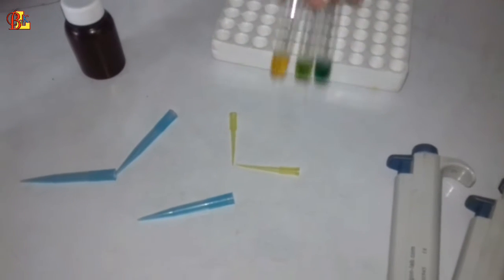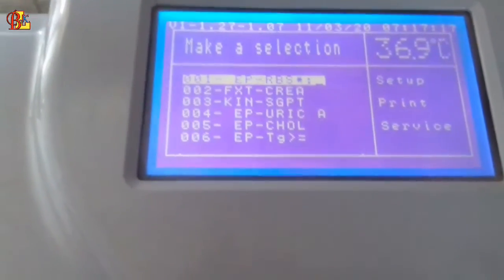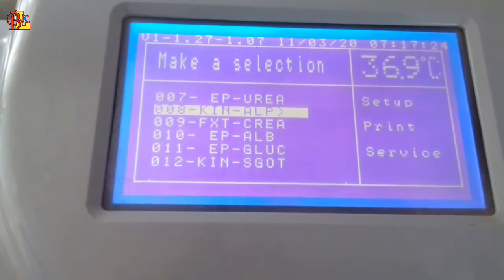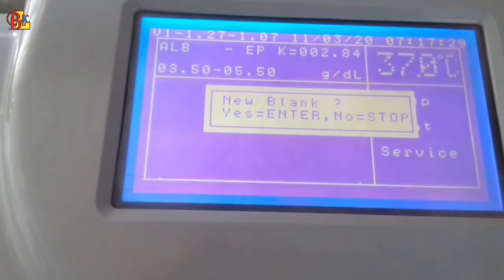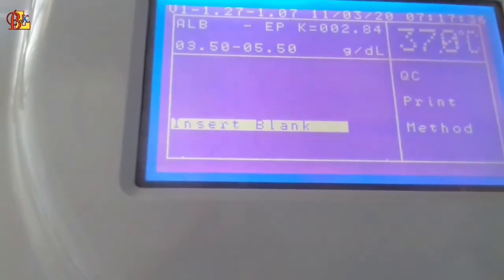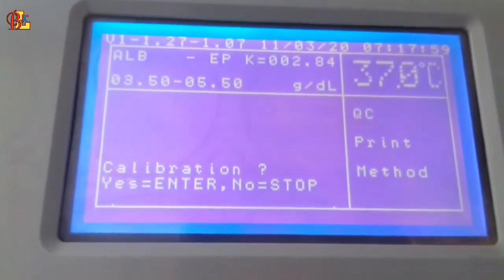Now we will go to select the analyzer program and read the albumin test result. If you like this video, please subscribe to my channel and share it with your friends.